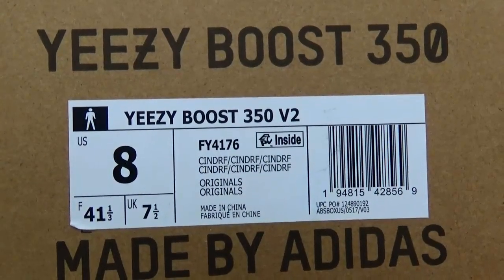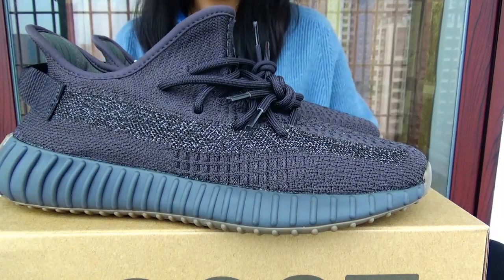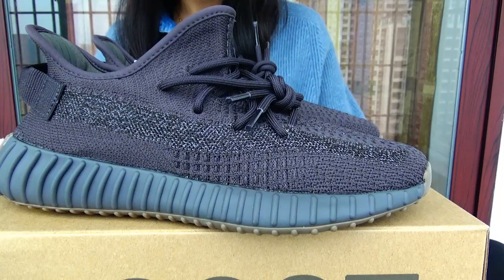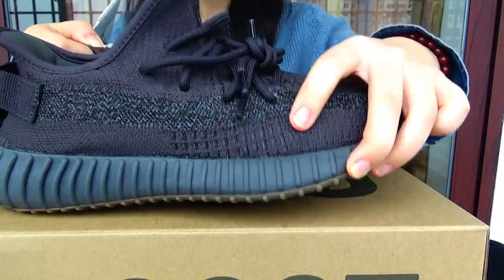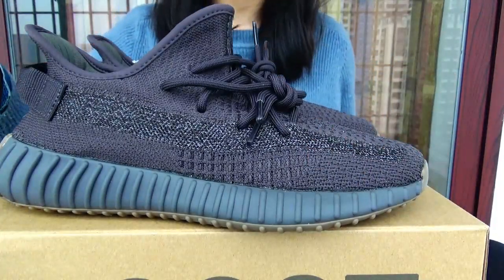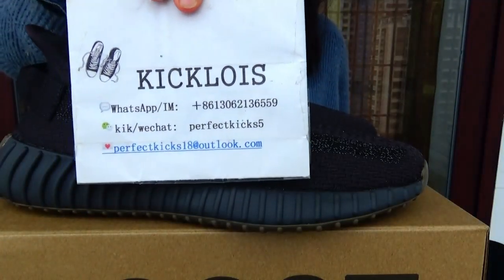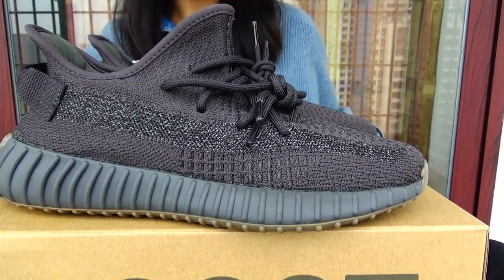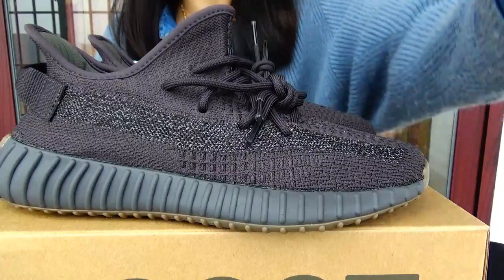Outside label. Thank you for looking at this shoe review on my channel. Let me know what you all think about this shoe in the comments down below. If you have any questions, contact me. And please subscribe to my channel to see more products. Catch you all in the next video.